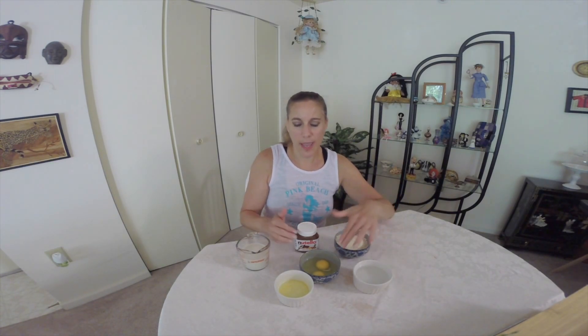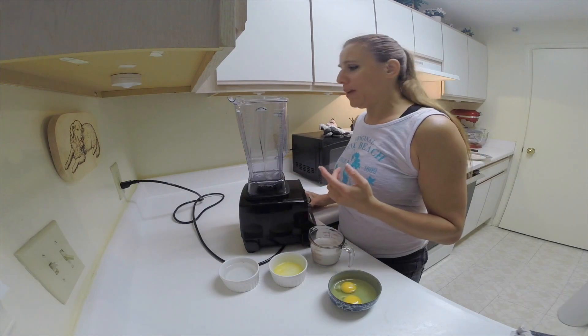What we're going to need for this is some milk. I'm using almond milk, but you can use any kind of milk you want. I use my whole wheat pastry flour, but you could use all-purpose flour. Some water, eggs, butter, and of course the best part — the Nutella. So this is really simple to make.